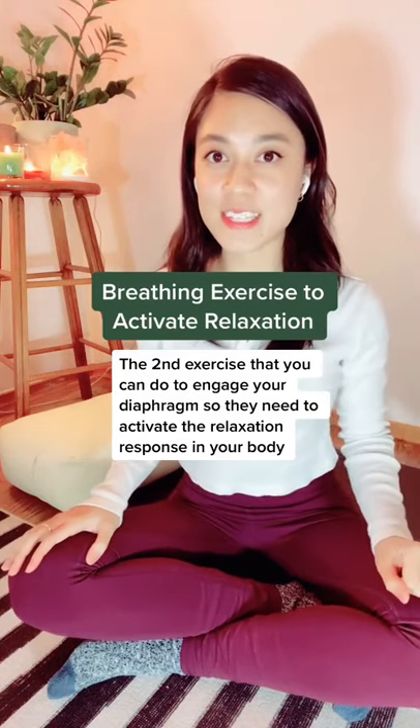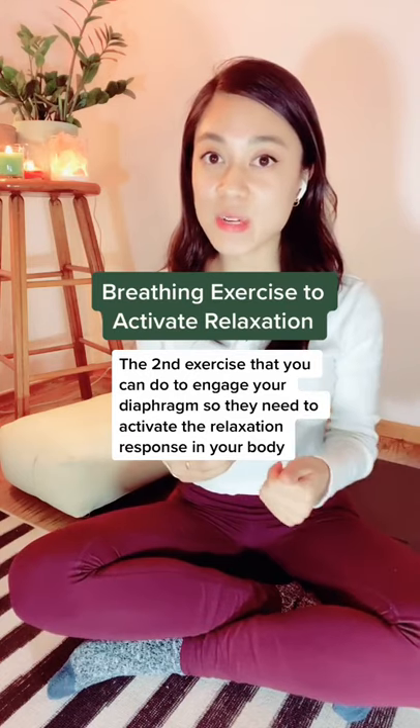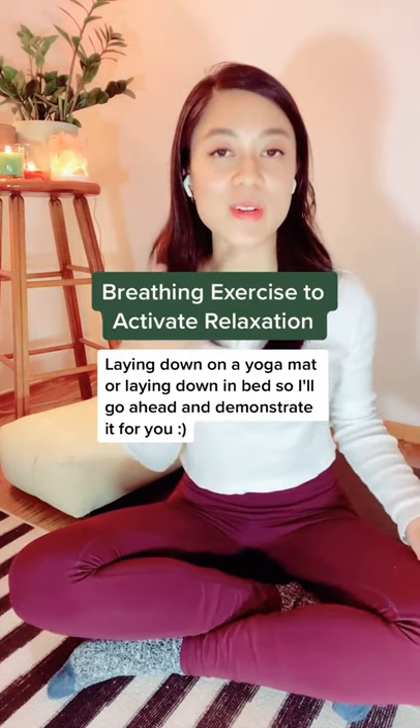The second exercise you can do to engage your diaphragm and activate the relaxation response in your body is by laying down on a yoga mat or in bed. I'll go ahead and demonstrate it for you.